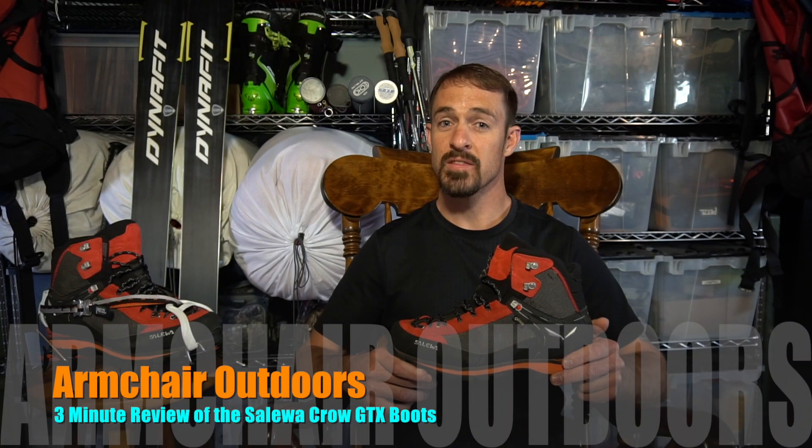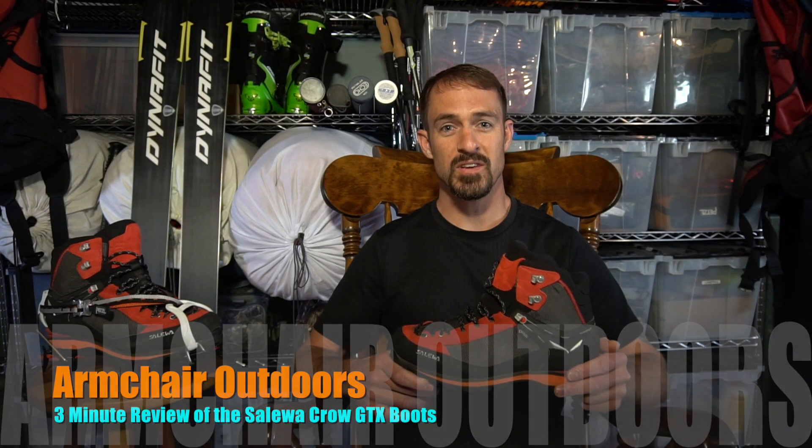Welcome back armchair outdoor enthusiasts. This is my three minute review of the Soleil Wacro GTX boots. The Soleil Wacro GTX is an uninsulated, lightweight, three season Alpine boot with waterproof Gore-Tex protection.